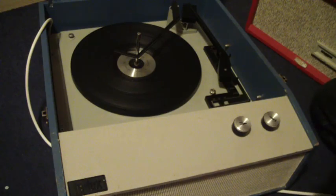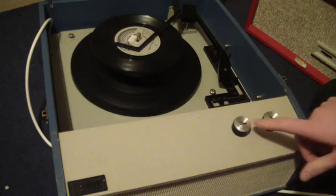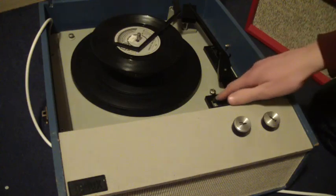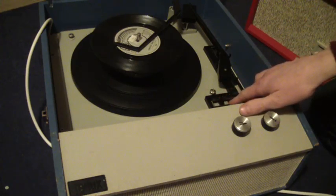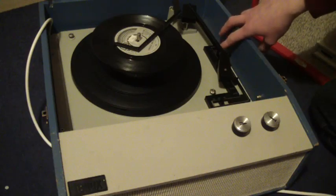I'll just demonstrate with a couple of records so that you can see it play. The two main control knobs are on the front, marked V and T for volume and tone, and the mains power comes on automatically when the deck starts. Speed control is along the bottom: 33, 45, 78, and record size on the right hand side: 7, 10, or 12 inch.